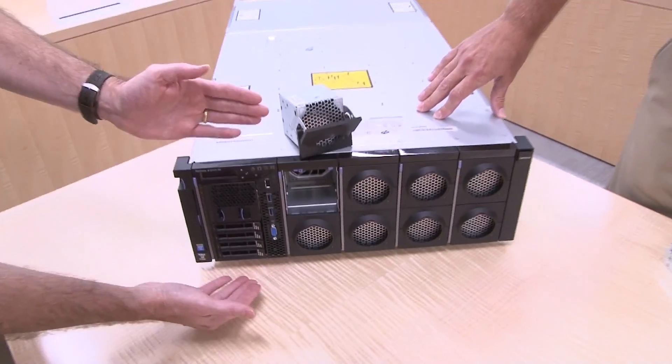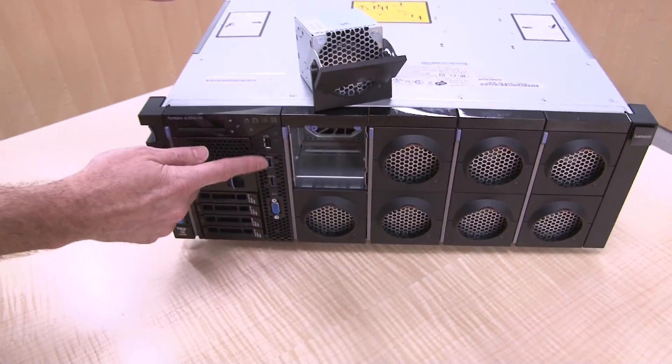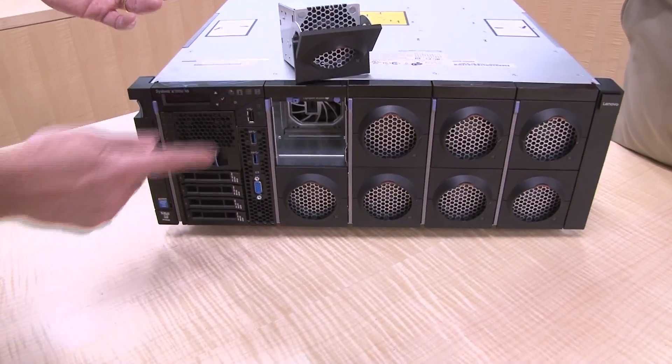You rack the server one time and it doesn't need to get pulled in and out. All the components come out of the front or the back of the server. On this side here — the storage book — we have the usual components such as a VGA port, USB 3, and a single USB 2 port.